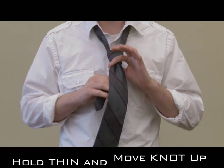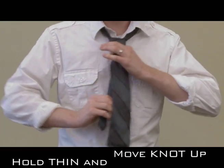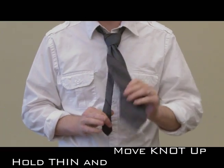Then from there, you can hold on to the thinner part and bring the knot up to the desired spot.